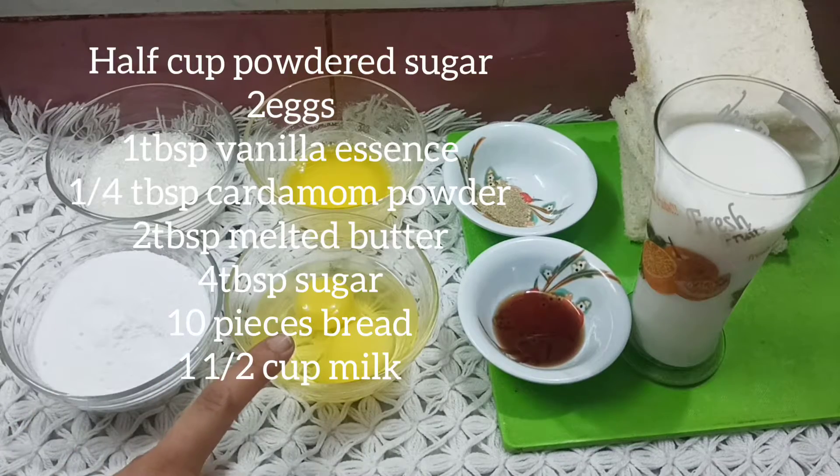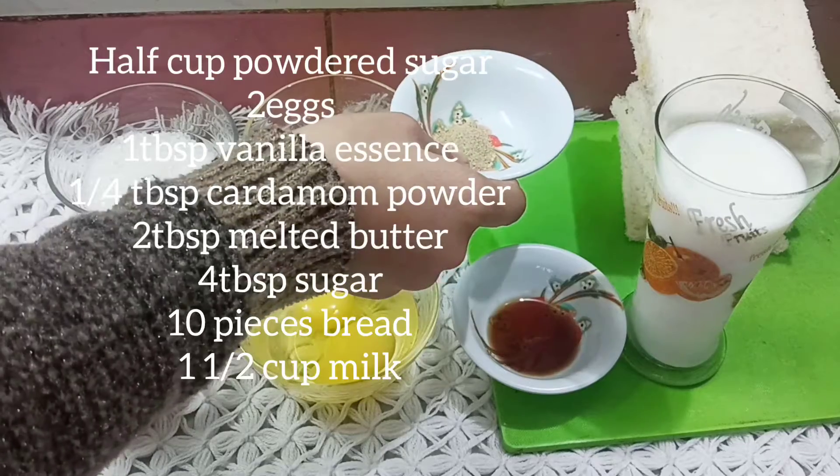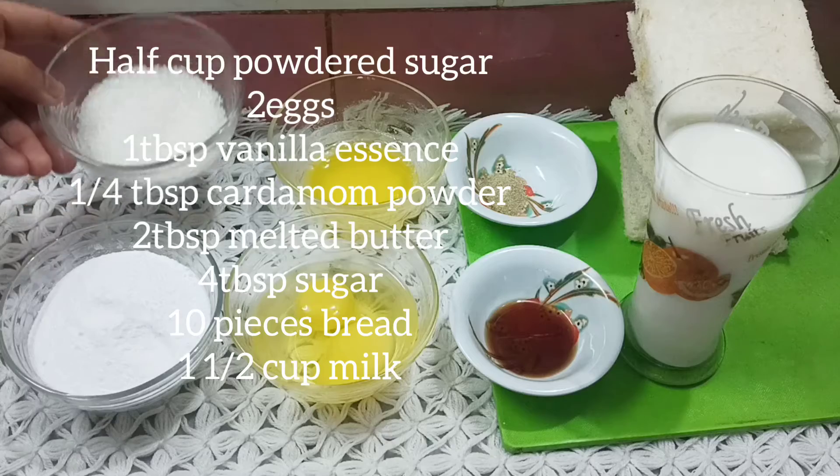For this recipe you will need: half bowl powdered sugar, 2 eggs, 1 tablespoon vanilla essence, 1/4 tablespoon elachi powder, 2 tablespoon melted butter, and 4 tablespoon sugar.